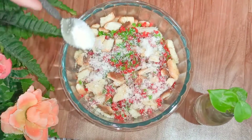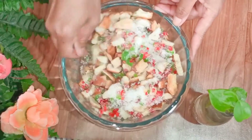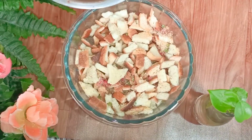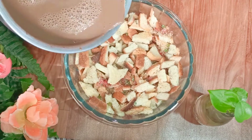Let's give it a thorough mix. Now I'm going to pour the chocolate mixture into this and mix all the ingredients very thoroughly.